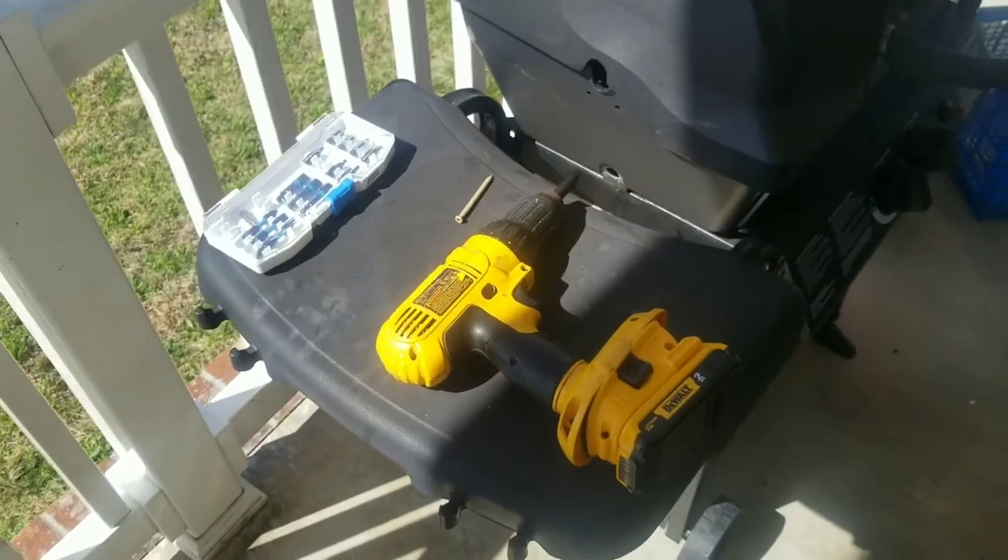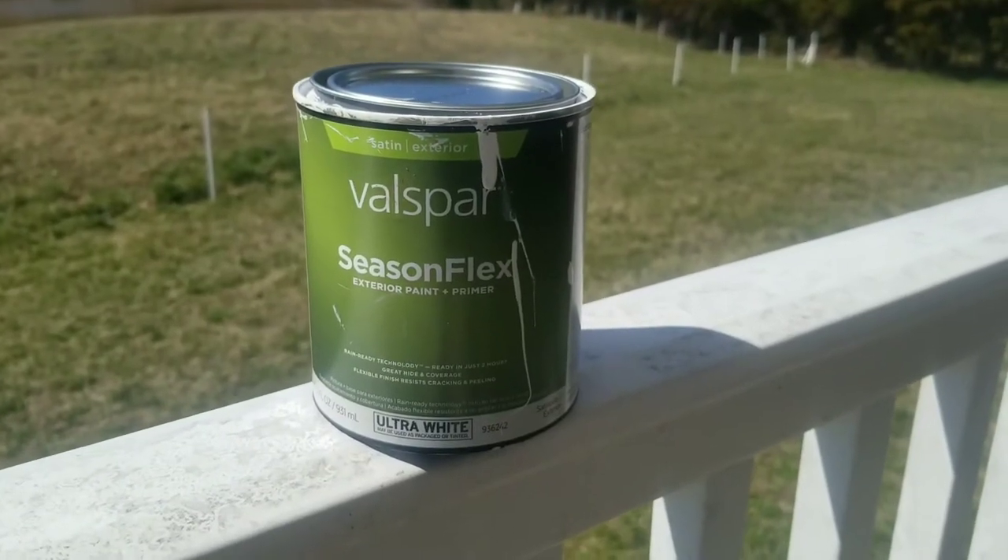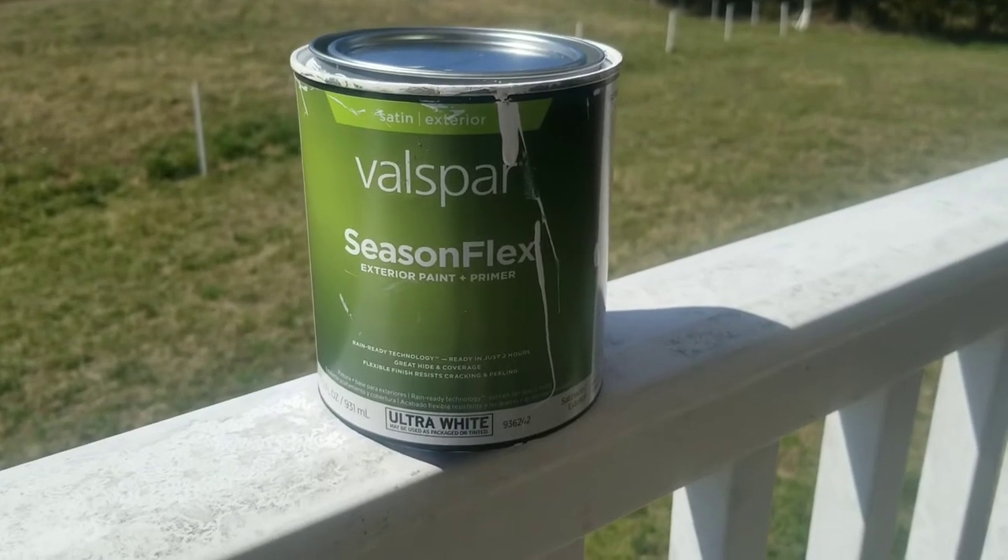We'll be putting all that together with the drill and deck screws. And lastly, we'll paint it with the same paint we used on the outside of the beehive.